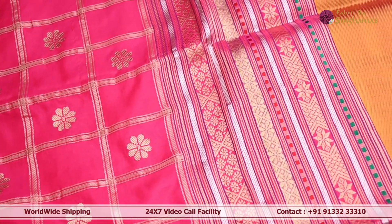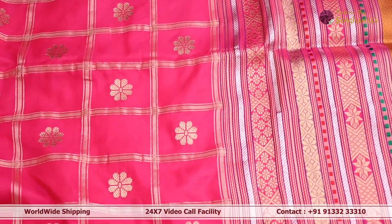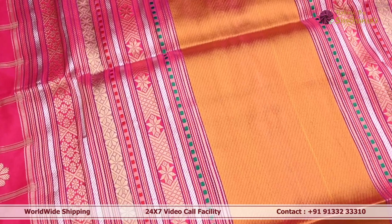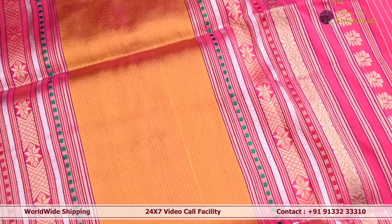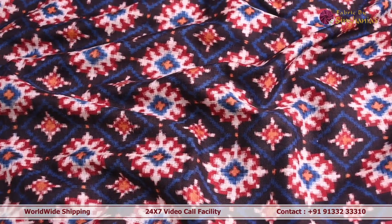The next one is a bright pink color Banarsi dupatta. In the body it has minimal checks with a simple Banarsi-style motif throughout in dull gold. Towards the pallu end, there is a beautiful yellow color pallu embellished with a lot of stripe patterns that are completely woven.